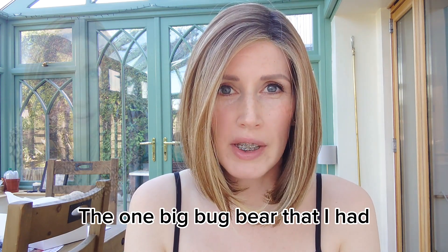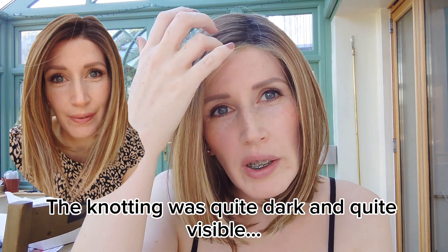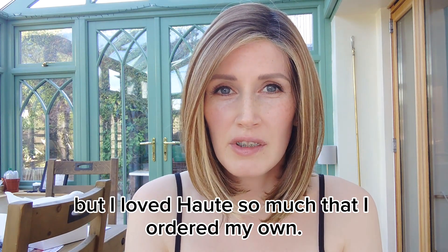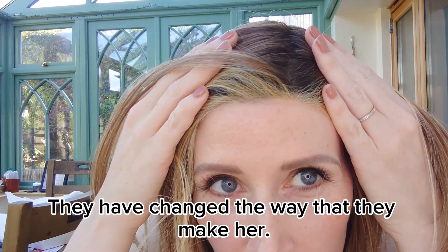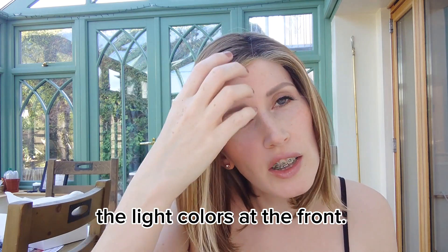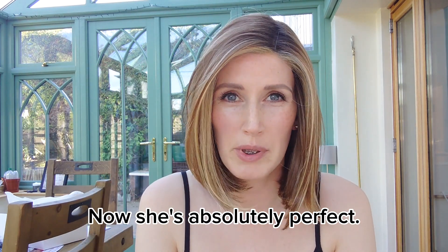The one big bugbear I had was the dark knotting at the front — it was quite dark and quite visible. But I loved Haute so much that I ordered my own, and she's arrived. And look, they've changed the way that they make her — they've now put the light knotting, the light colours at the front to disguise the knotting, and now she's absolutely perfect.